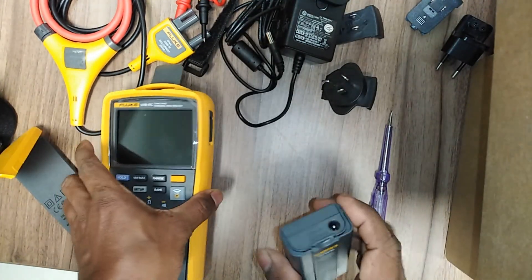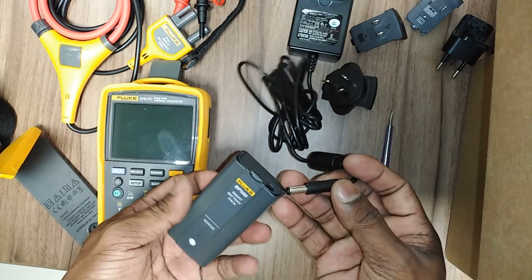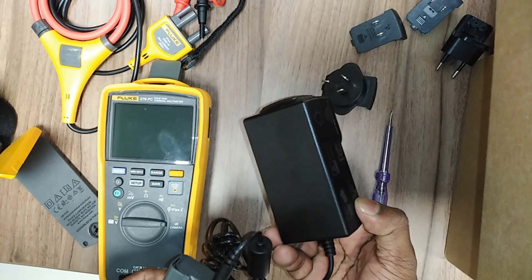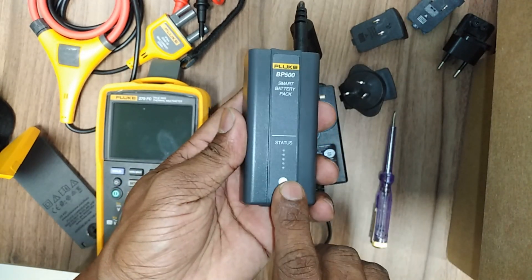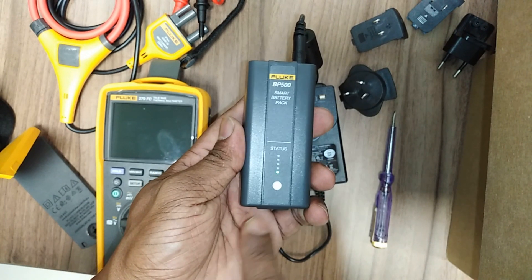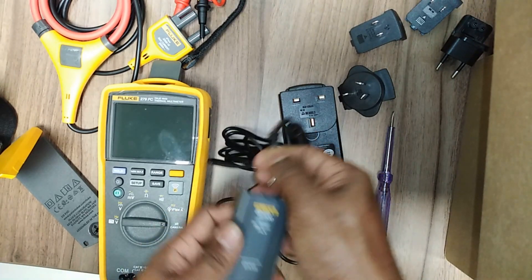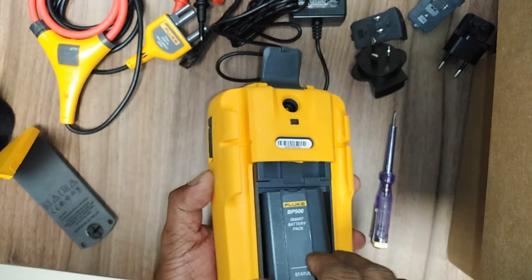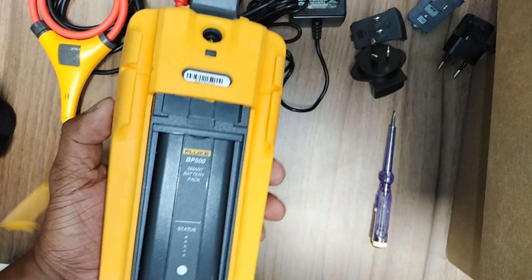Heavy use is defined as discharging to the cutoff and recharging it daily. The multimeter is packaged with the battery pack at approximately 30% charge. Before first use, make sure the battery pack is fully charged. The battery pack must be removed and charged outside the multimeter. First, turn off the multimeter and remove all test leads.